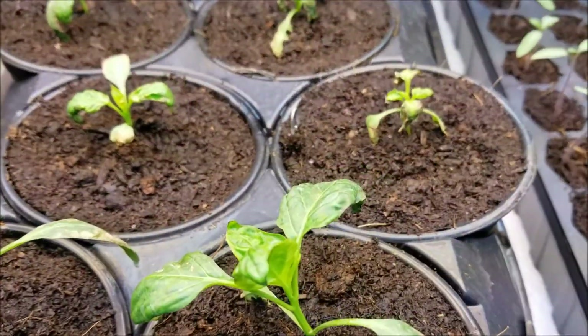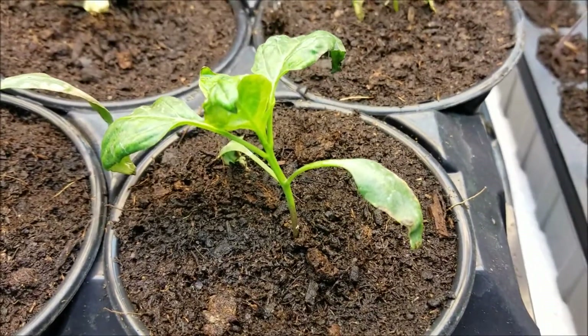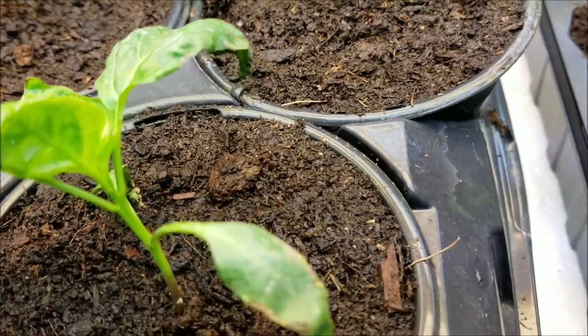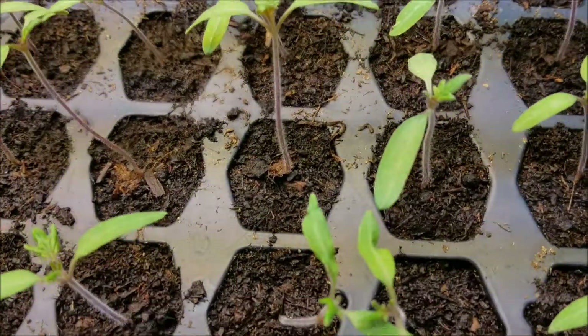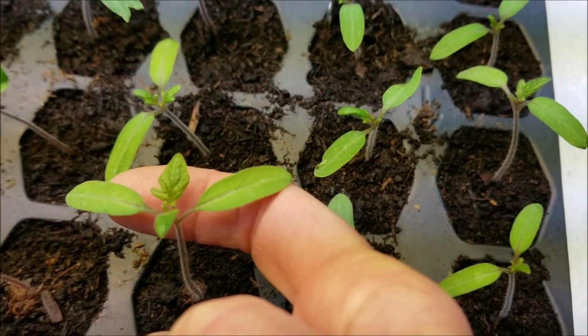He still hasn't given up on these — remember the pepper plants that somehow got poisoned by the soil, or whatever happened? He had to pull them all out and start from scratch. He started more seeds inside. The tomatoes, on the other hand, done in different dirt, are starting to get their first true leaves.